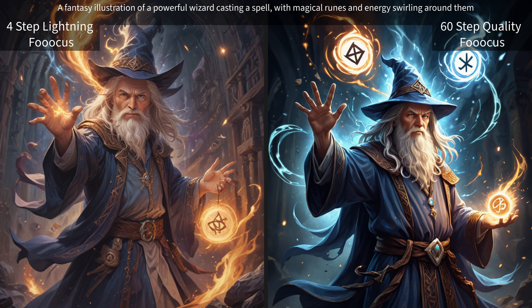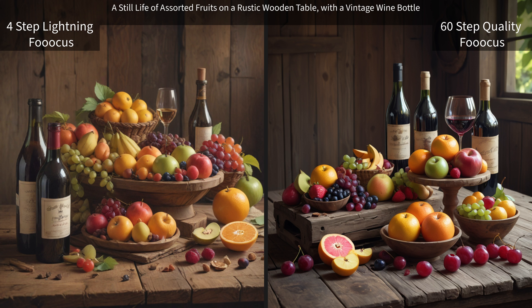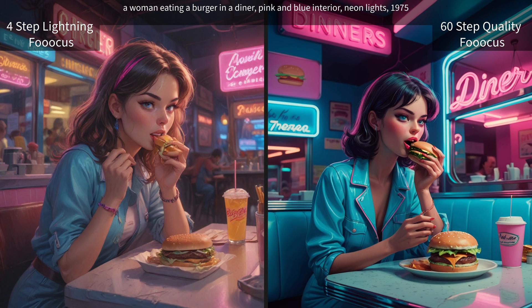A painting of Danny DeVito eating a rum ham. A still life of assorted fruits on a rustic wooden table with a vintage wine bottle. A woman eating a burger in a diner, pink and blue interior, neon lights, 1975.